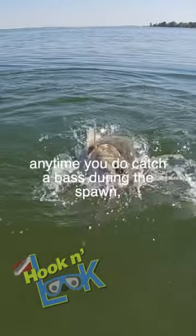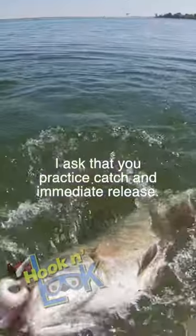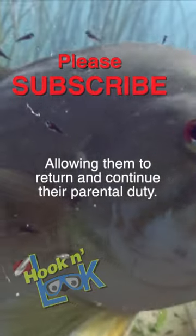Regardless, any time you do catch a bass during the spawn, I ask that you practice catch and immediate release, allowing them to return and continue their parental duty.